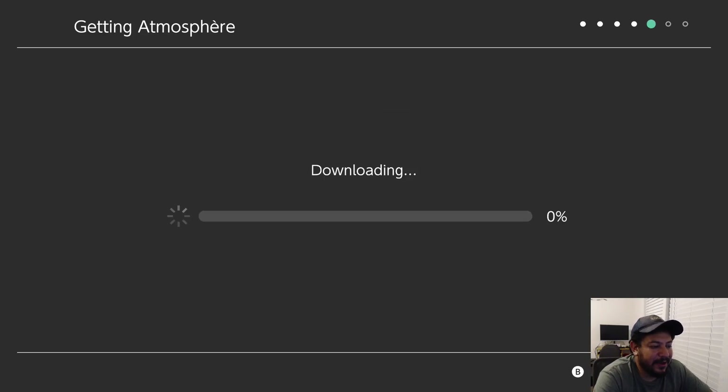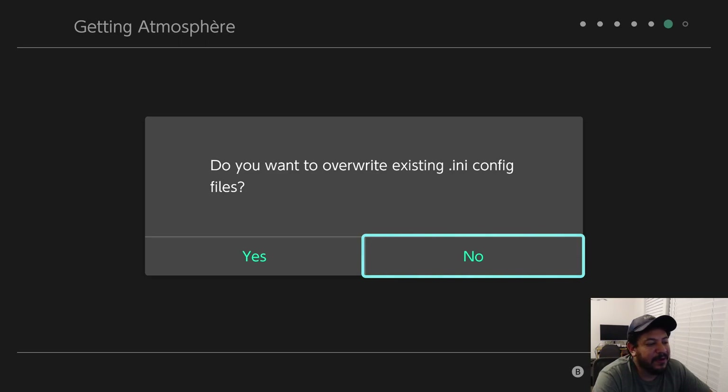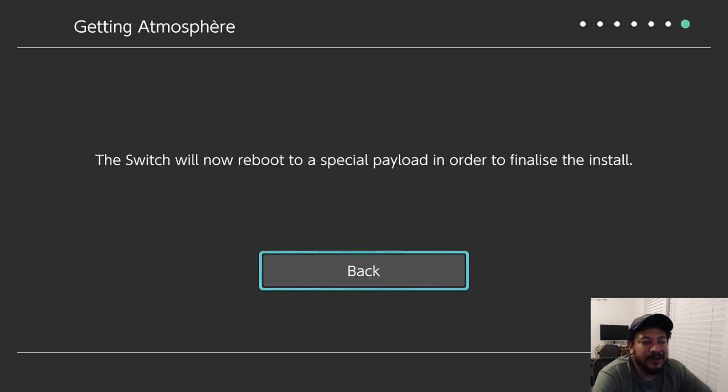Hekate 6.3.1 downloads, then asks again if you want to override existing ini config files. Click No — my pack already updates those on extraction. If you get any crashing, go back in and choose the other option. If everything goes well it should say 'The Switch will now reboot into a special payload in order to finalize the install.' Go ahead and click on that.